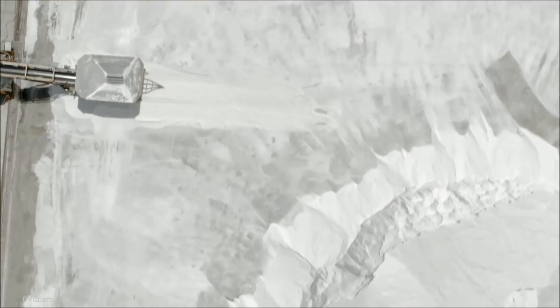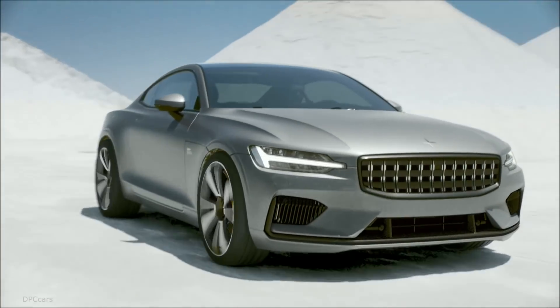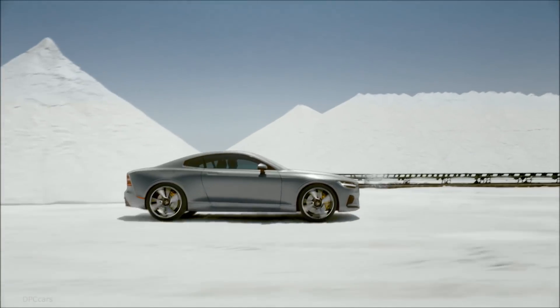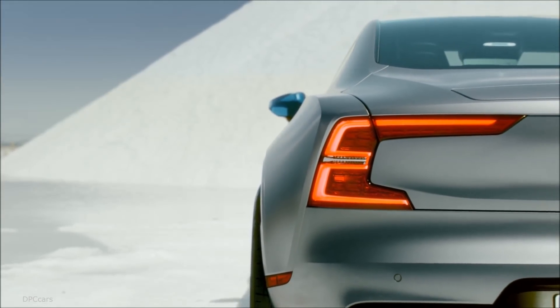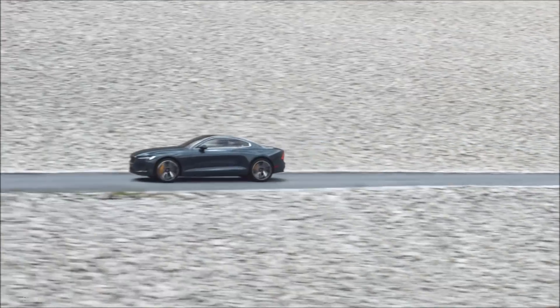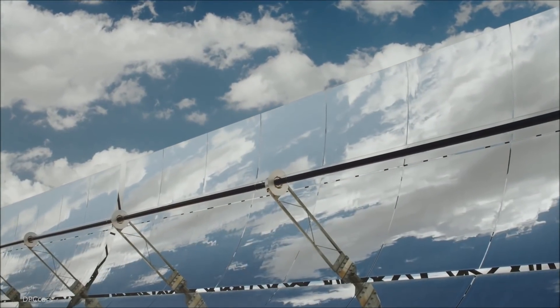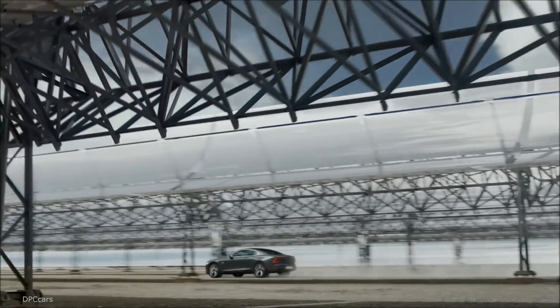Polestar 1 has a plug-in hybrid powertrain with a petrol engine driving the front wheels and two electric motors driving the rear wheels. The combined maximum power from the petrol engine, the electric motors, and the integrated starter generator is 600 horsepower and a torque of 1000 newton meters.